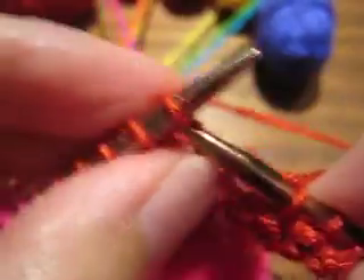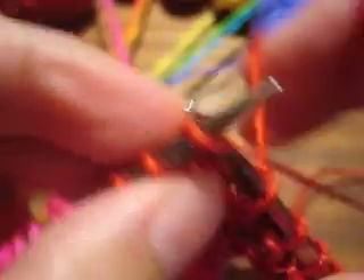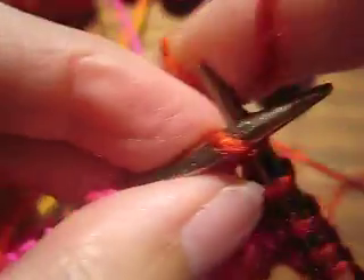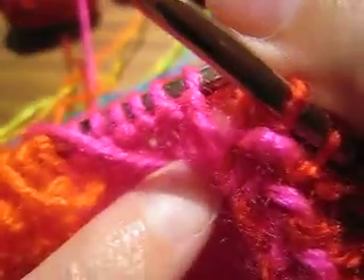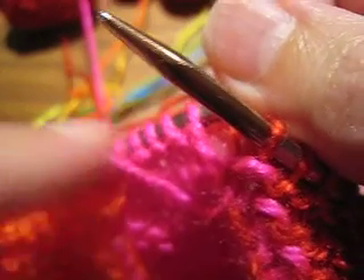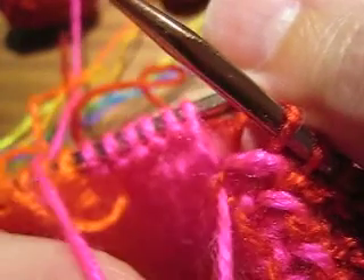Pulling it across to my first color change. This is where I think people get confused when doing garter stitch intarsia. In stockinette stitch intarsia, which is how it's usually done, the yarn is always on the wrong side or private side of the work. Because the right side rows are knit, the yarn is at the back. And the wrong side rows are purl, which means the yarn stays on this side of the work.